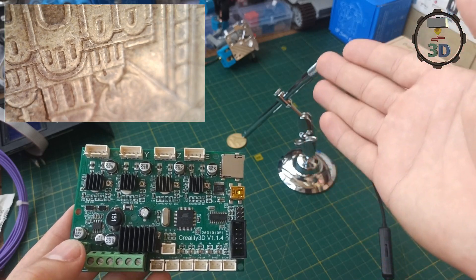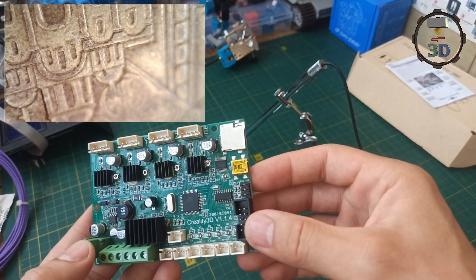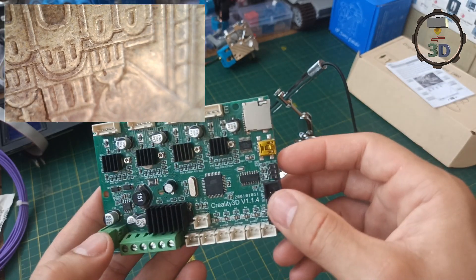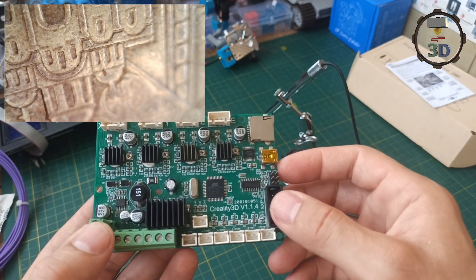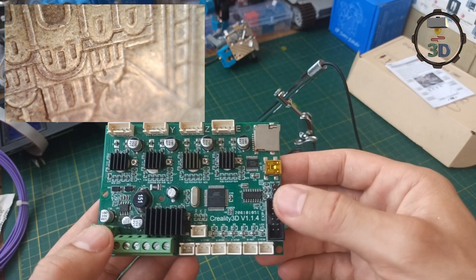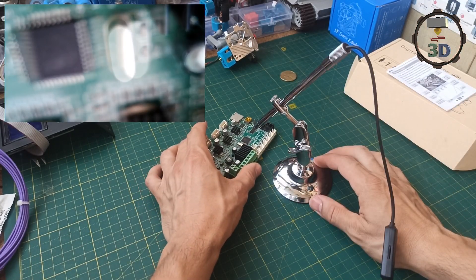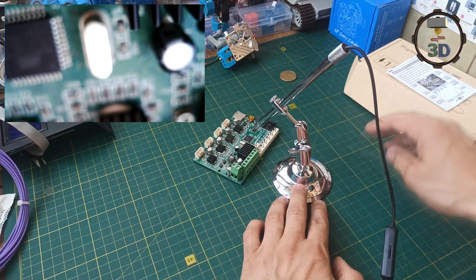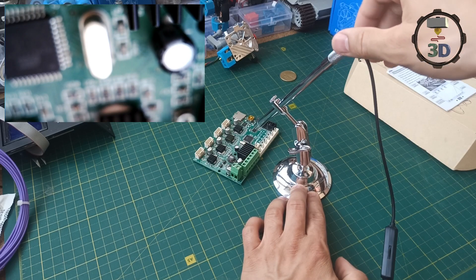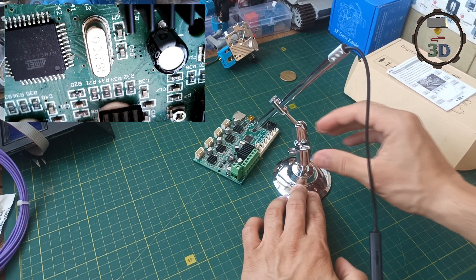Конечно же, такой девайс будет интересен не только 3D-печатникам, но и электронщикам, которые паяют микросхемы. Потому что зачастую микроэлементы очень мизерные, маленькие, и естественно, работать нужно только с микроскопом. Именно этот девайс подойдет отлично для этих целей. Давайте возьмем материнскую плату и сделаем фокусное расстояние где-то 4 сантиметра, чтобы можно было подлезть, например, паяльником. Очень четкая картинка получилась.